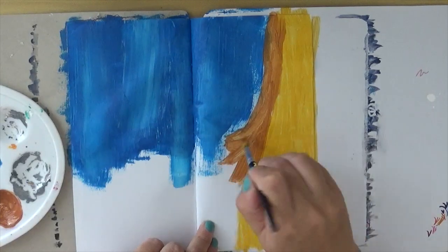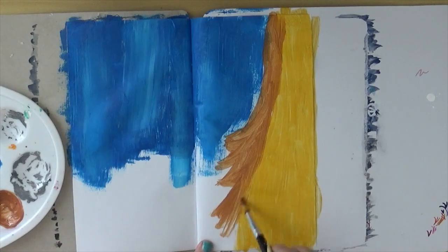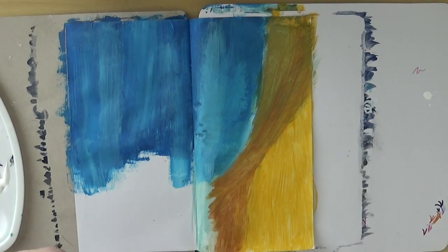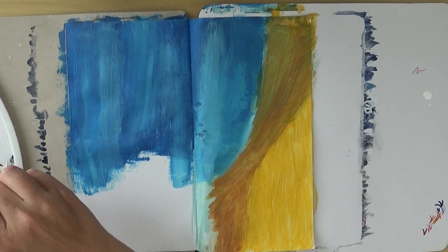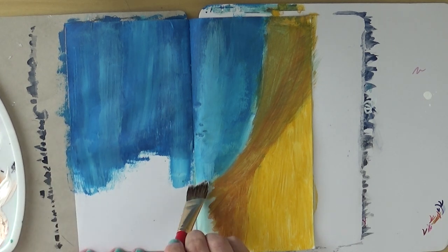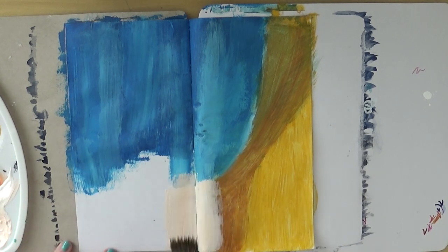Those are the three base colors of the page. The reason why I'm choosing those three colors is: blue indicates Sisu, the orange-brown indicates Raya, and the other one indicates Namari — basically the three major characters of the movie, the three girls.